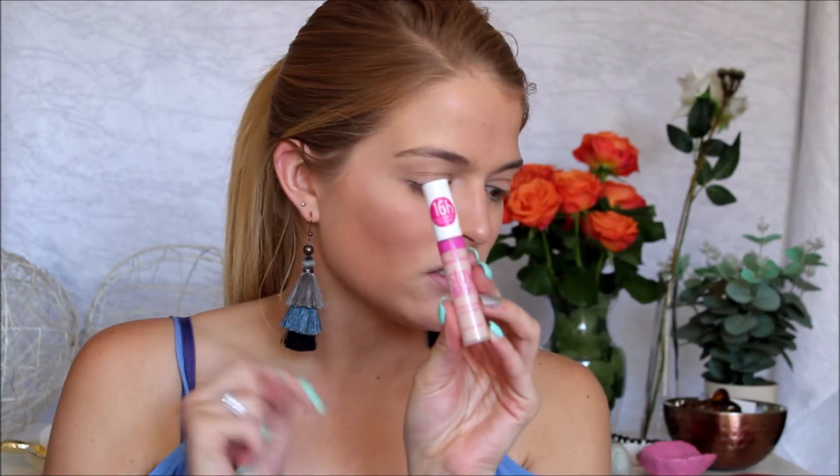To prime my lids I have already used the Stay All Day Long Lasting Concealer from Essence. This is my favorite one and it goes with the foundation in this range as well. To set that concealer I'm going to go in with this matte shade here — it's a gorgeous beige shade and this is just very nice to set your concealer because it is matte.